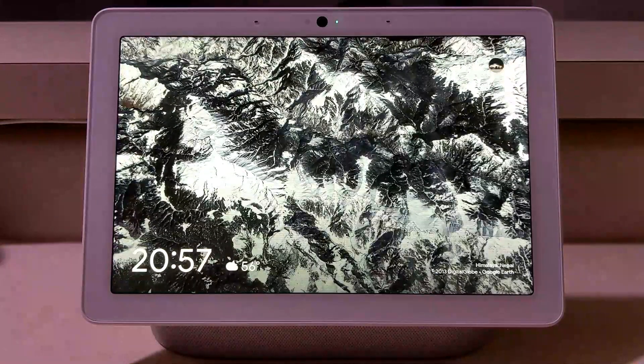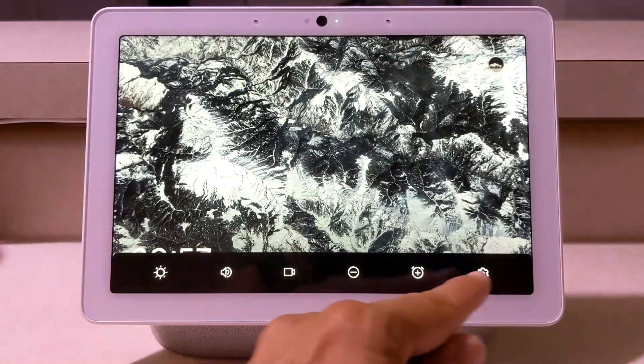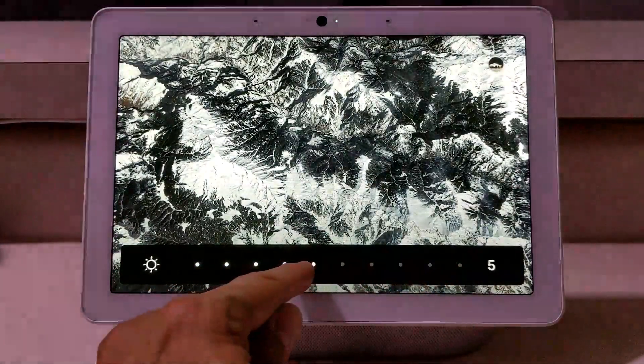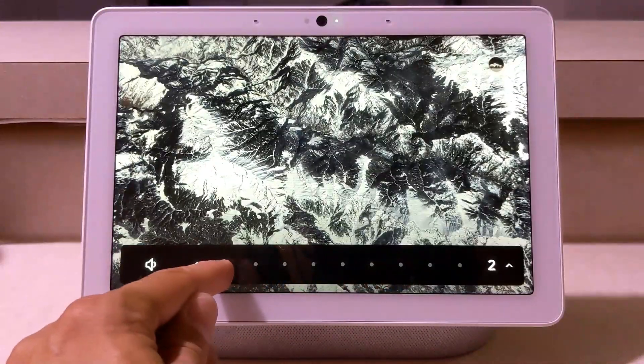The first thing we're going to start with is swiping up, and this basically brings up all your settings. You've got display brightness, which you can change by just sliding your finger across the display. Then the next thing we have here is volume — again just like display brightness, you can adjust this by sliding your finger.